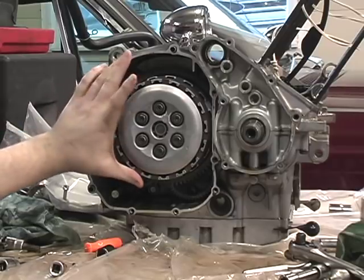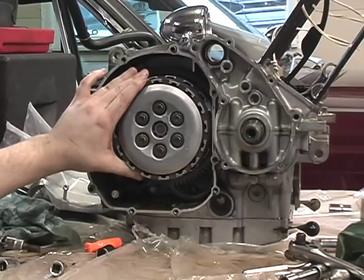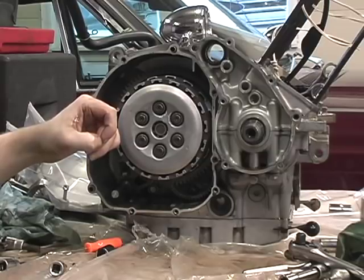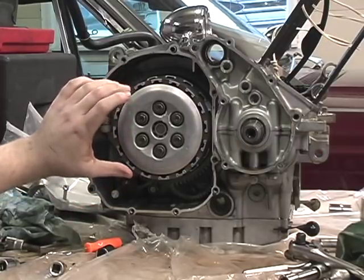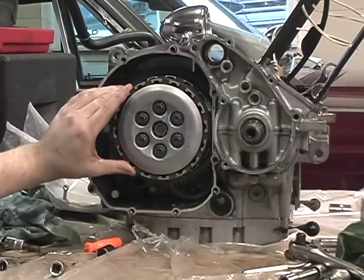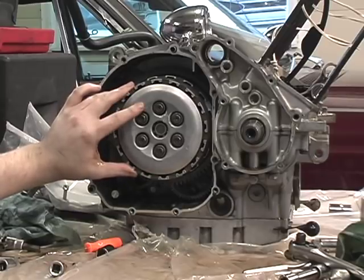At this point you would need a clutch holder to hold it to get the main nut off. I'm going to use the impact — it'll spin right off, no problem. If you have it in the bike, you can put the bike in sixth gear and hold the rear brake, then break that 27mm — it might be a 30mm nut, could be 32mm, I'll tell you when I get there. Or you can leave it in any gear, put a 2x4 through the back wheel if it's on a stand. That should cover clutch removal, and we'll get specifics when I take this off.